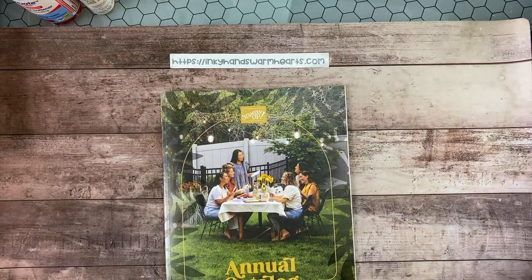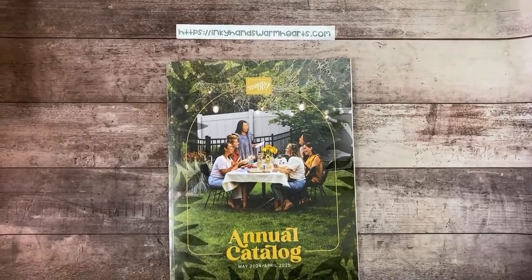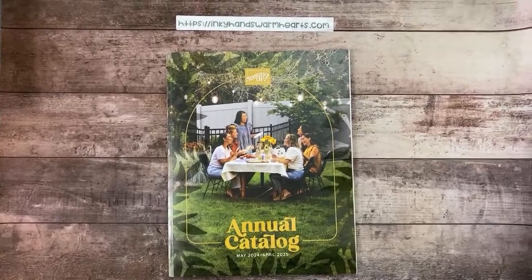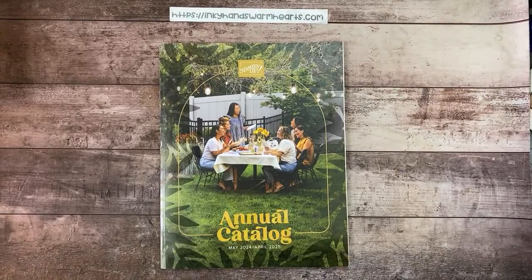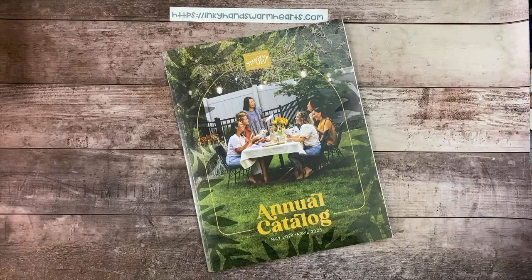Hi everybody, it's Kelly with Inky Hands Warm Hearts. I'm trying to situate the camera and get everything up and running. YouTube is always an experience trying to set up the camera because it looks one way before you go live and then a completely different way once you've gone live. I think we're in a good view now. This is our catalog and I am doing a pre-order big haul unboxing for you today.